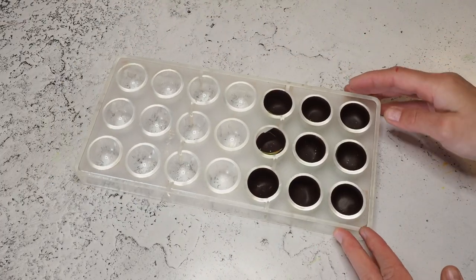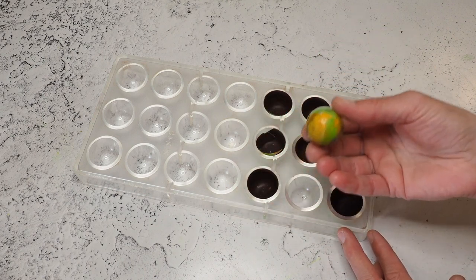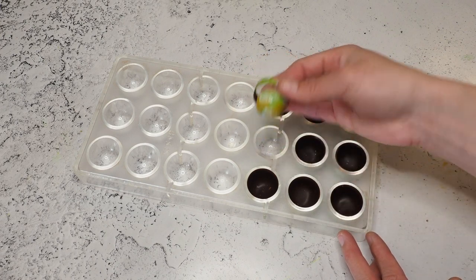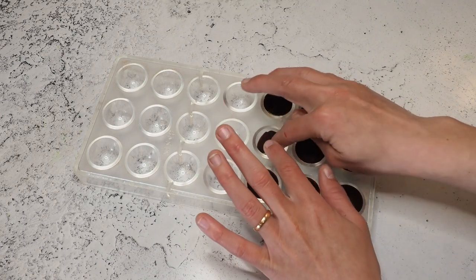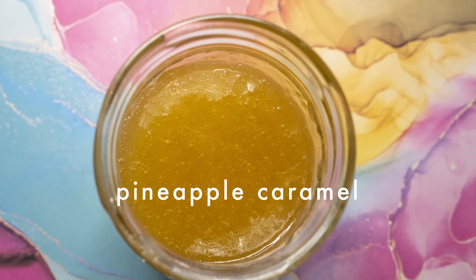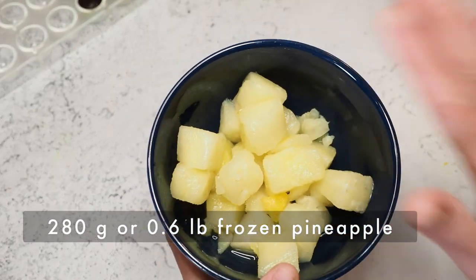This is where we ended last time. Full disclosure: I needed this mold, so I got all my shells out and destroyed one in the process. This one is completely broken, so don't do that. But now we're moving on to our two fillings.